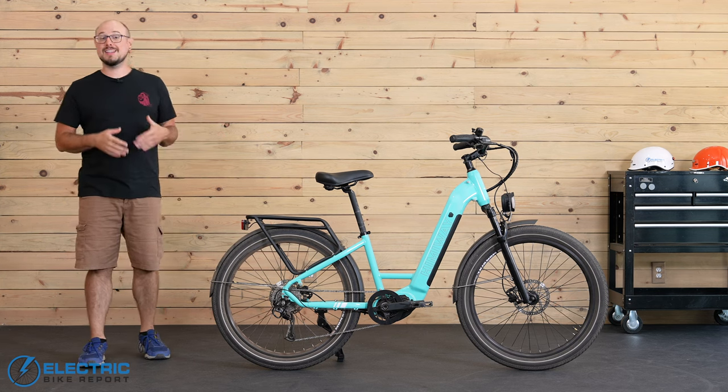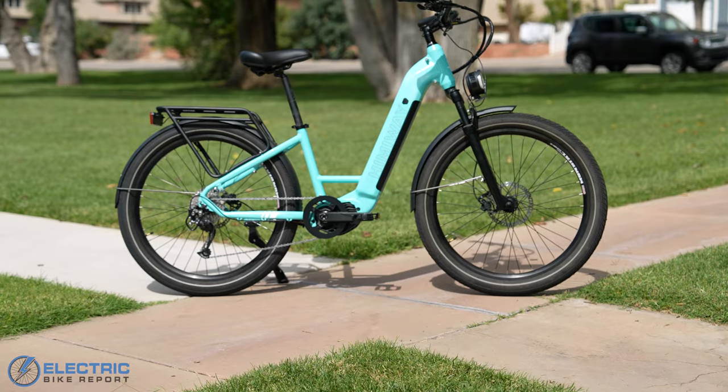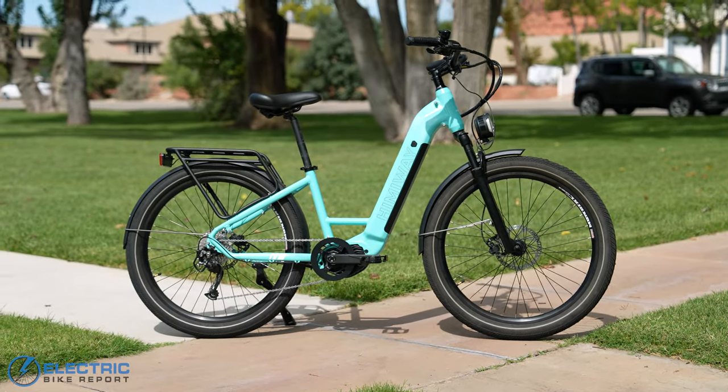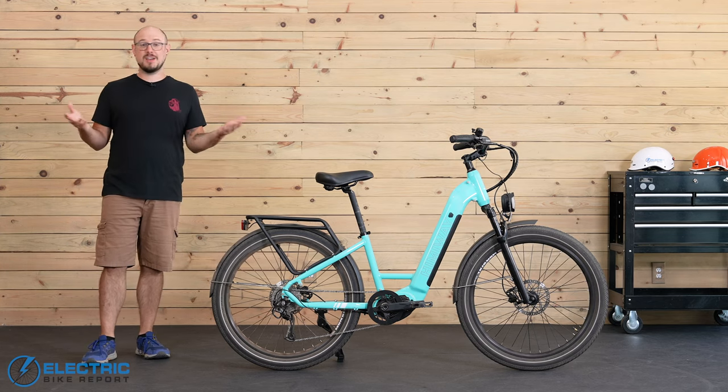This is the Rambler, and it is the latest cruiser-style commuter e-bike from Himiway. We've tested most of their bikes in the past, and they usually pack a pretty big punch. So does the Rambler live up to our expectations? Let's take a ride and find out.